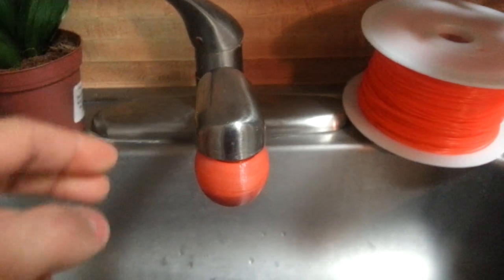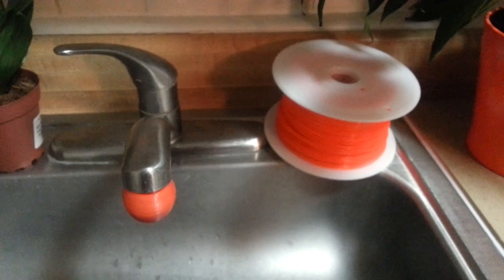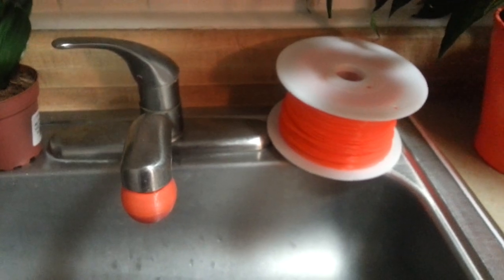So that's the power of thermochromic — it's a PLA filament, and you can buy it at printm3d.com/filaments. Also check out our Micro 3D printer at themicro3d.com. Thank you.